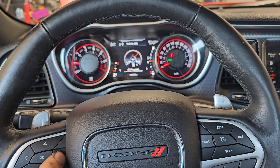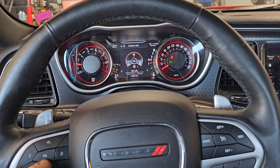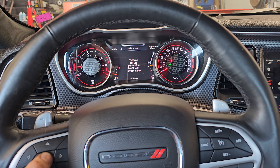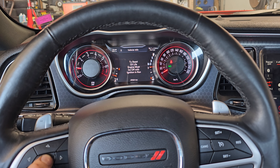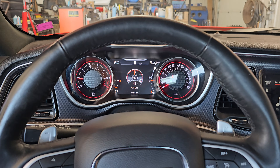We scroll through oil pressure, oil life, and it says hold OK to reset. So we're going to press and hold to reset oil life. Note: the engine must be off with the ignition in the run position. So we're going to shut the ignition off.